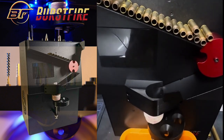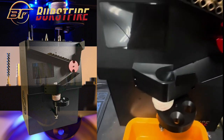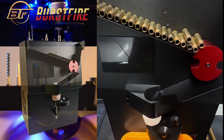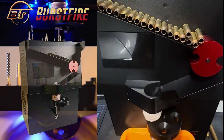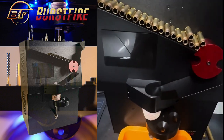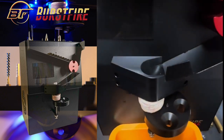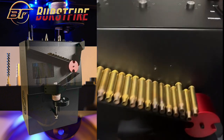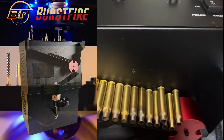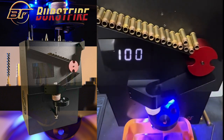We have 20 .223 cases ready, the wheel is set up, function is tested. With other induction annealers, it typically takes six to nine seconds to anneal a single case — ours is under three seconds. For .223 we're using setting 100, which is the fastest rotation speed. I'll start timing once the first case drops into the coil. I'm turning on the water pump first, then powering on the annealer.